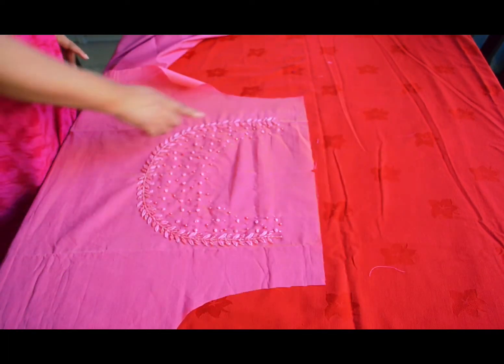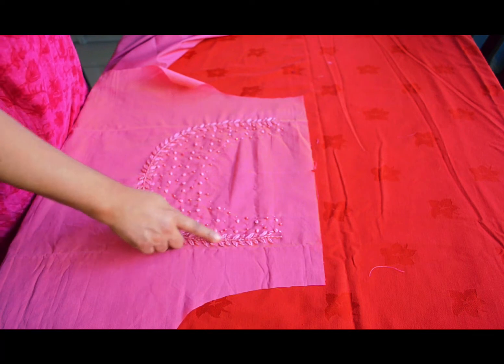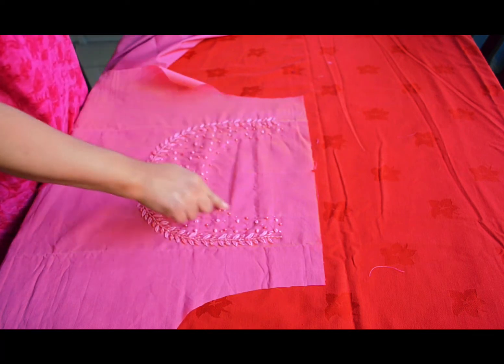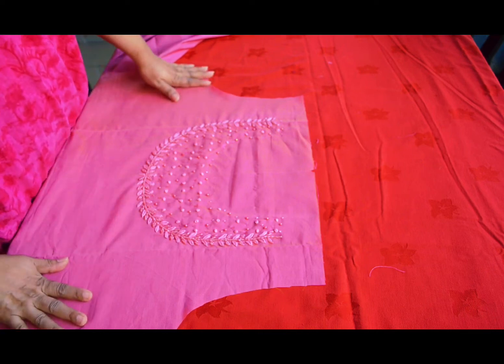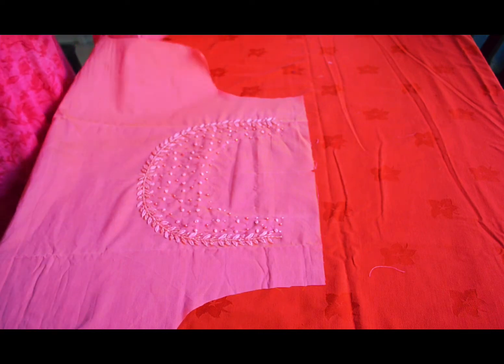This is the main clothes. This is the U-shape. This is the lining material.